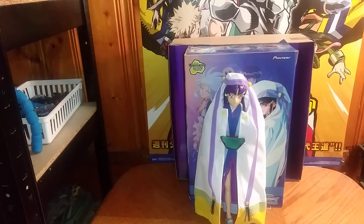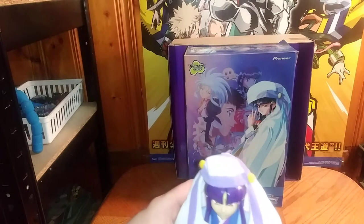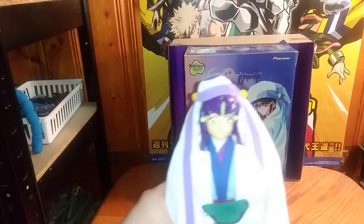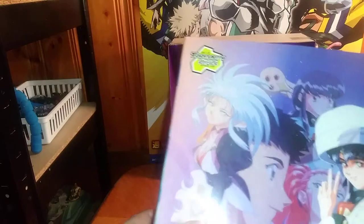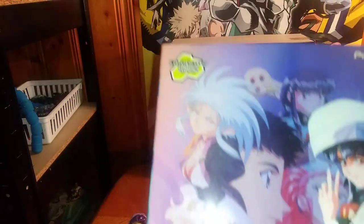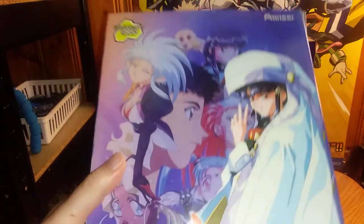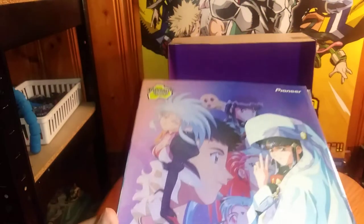Here we have Aieka from the Toynami series from Tenchi Muyo. She looks pretty good. But before we look at the figure herself, we're going to look at her packaging. This is made by Toynami and Cartoon Network. A nice product shot of Aieka and the rest of the Tenchi Muyo cast, and this is our anime figure for the month.